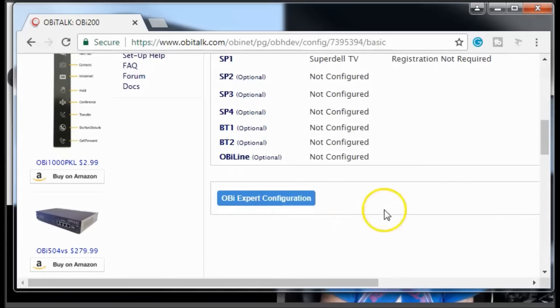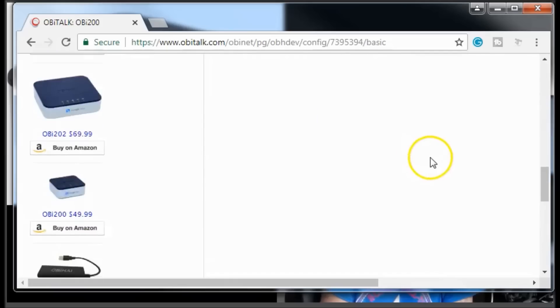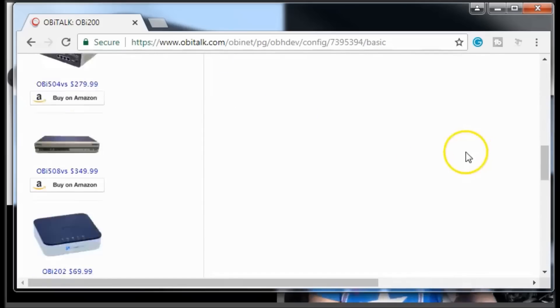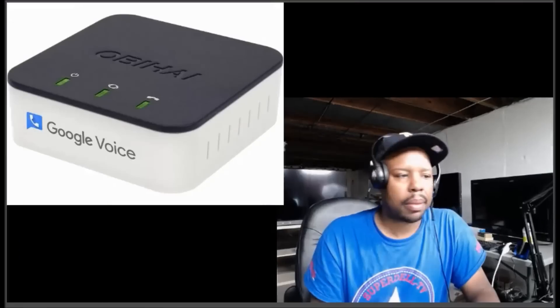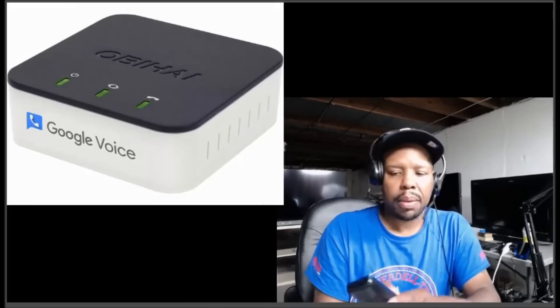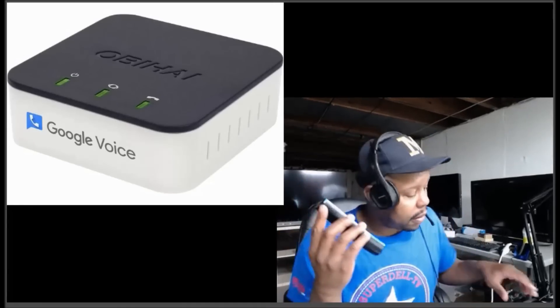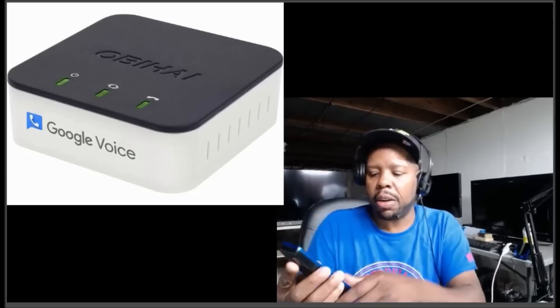It says registration not required, so I think we are good. Let's see if I can call my cell phone to test it.